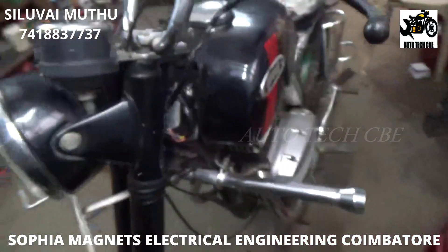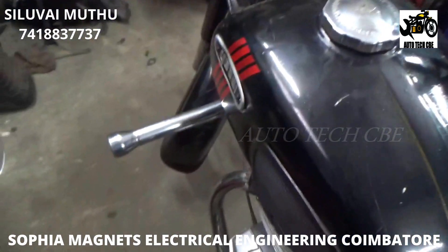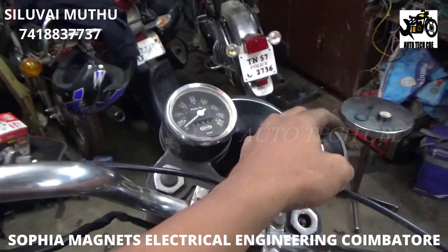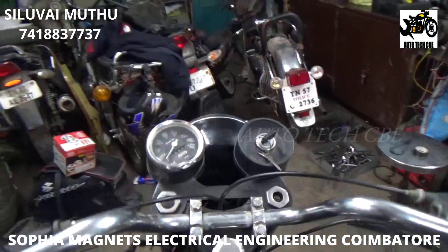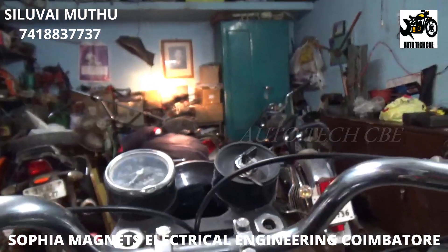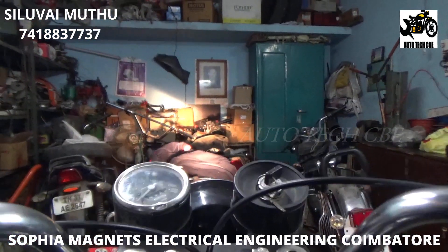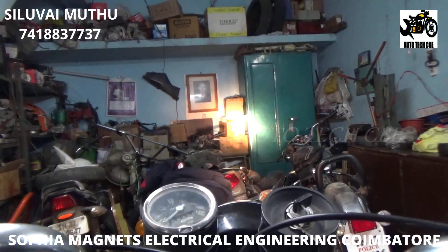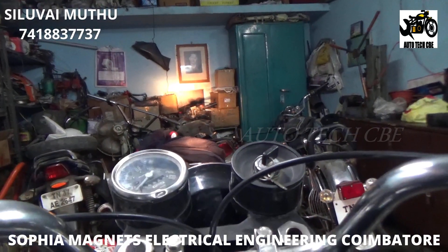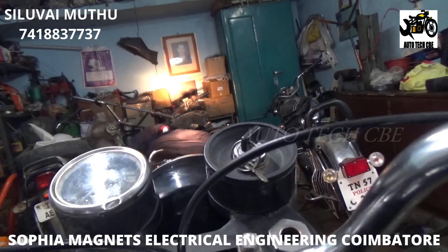I have fitted the headlight reflector in the bike. I'm going to start it and show you the headlight brightness — within 2000 to 3000 RPM the light is very good. Everything is working perfectly. This electronic system also supports battery connection — we provide battery connections because a battery is essential for all bikes. But this customer doesn't need a battery, so we left the battery connection and just connected the starting and lighting.